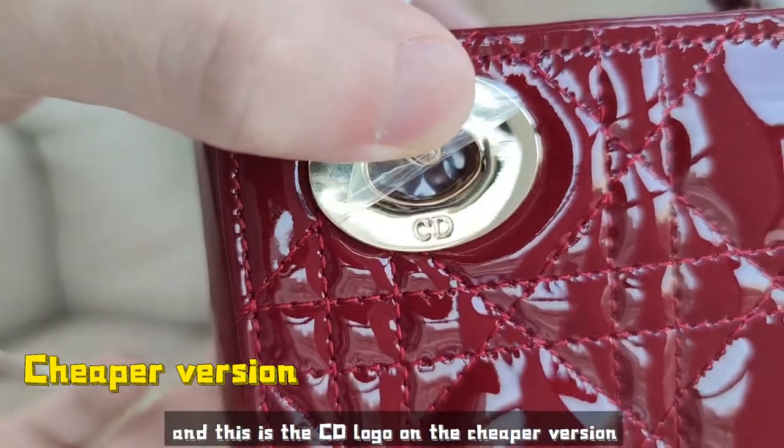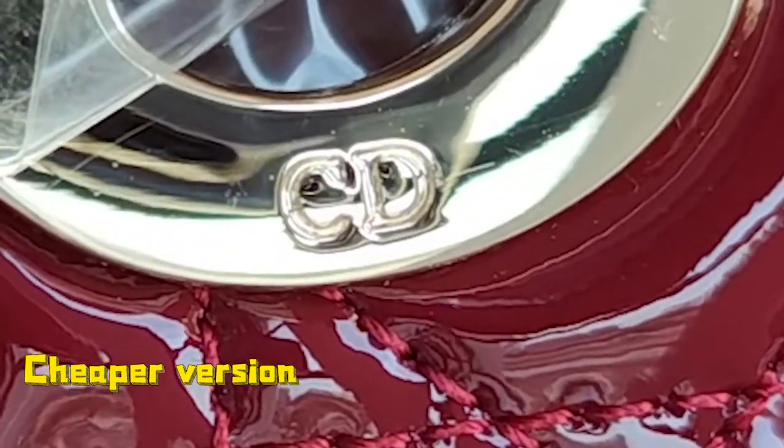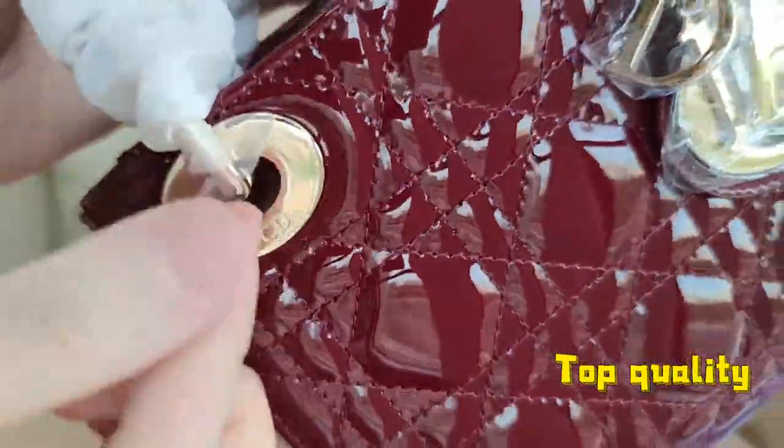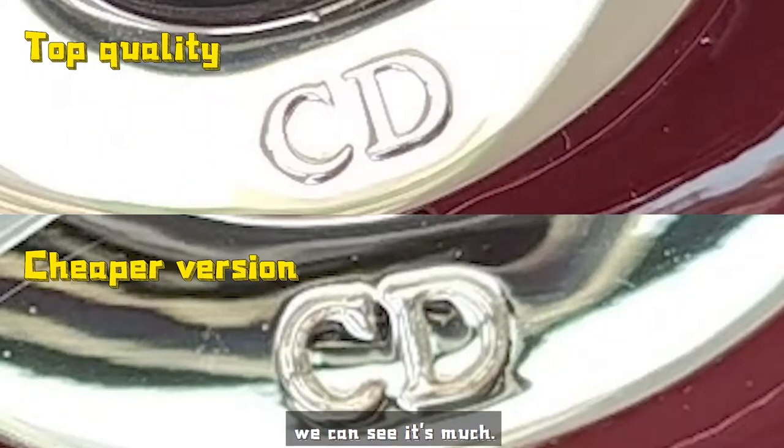This is the CD logo on the cheaper version. And then let's check the top quality — we can see it's much more exquisite than the cheaper version.